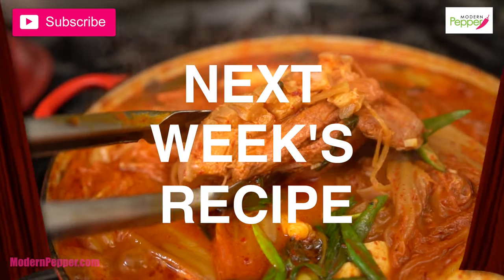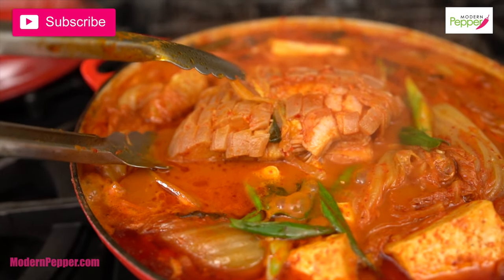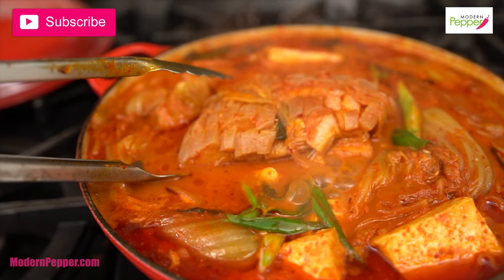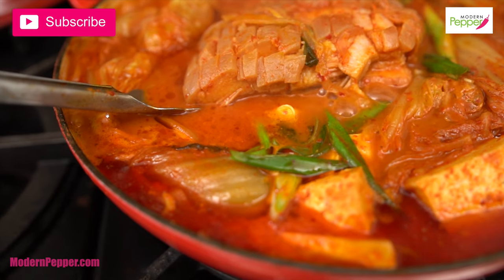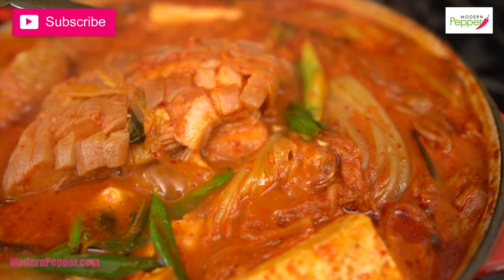Look at that pork belly kimchi stew — it is out of this world. This pork belly has been fermenting for two weeks with the kimchi I made two weeks ago. It is super tender. OMG, it's so good. You don't want to miss out. And look at the broth!